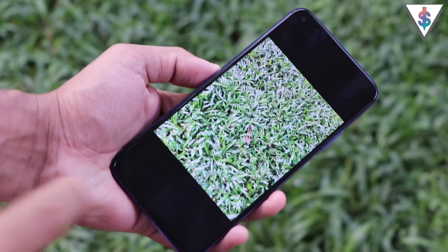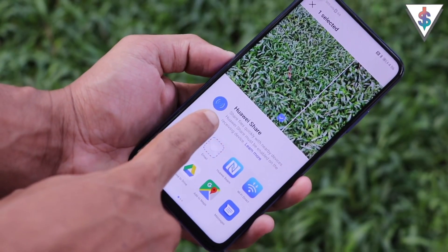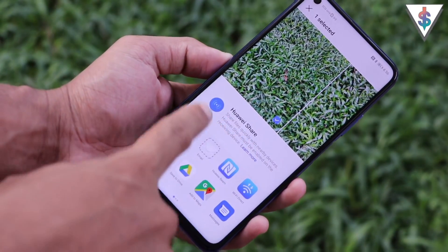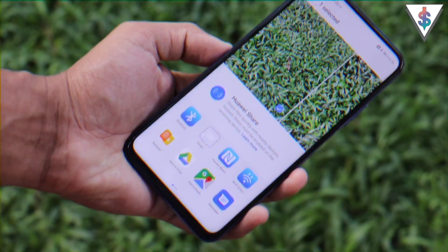If you want to transfer files to another Huawei device, open the Share menu and Huawei Share will appear at the top. If a compatible Huawei device is nearby, just tap it and — similar to AirDrop — the transfer happens very fast.